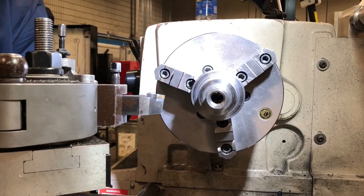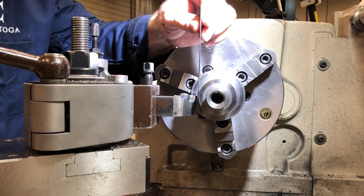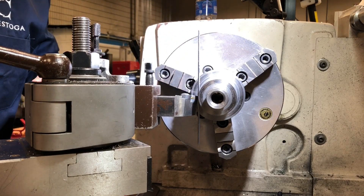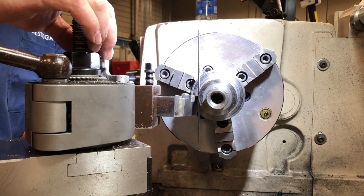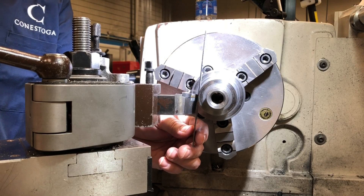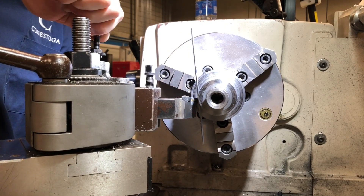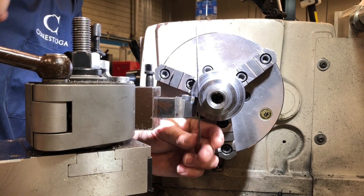The ruler method. Another way of setting your tool height is using the ruler method. This is the least favorite way because it can possibly damage the actual tool. You bring it in until the ruler is sitting and adjusting — when the ruler is perpendicular to the axis — and you can achieve that by raising and lowering your tool height. It'll shift depending on where you're at, and as you raise your tool up it'll straighten out, and when the ruler is perpendicular that is when you're on center.